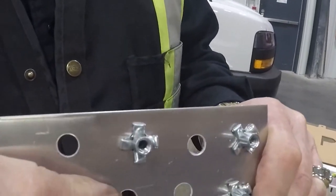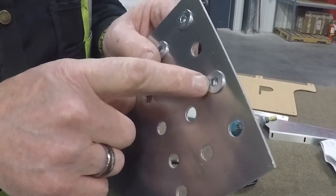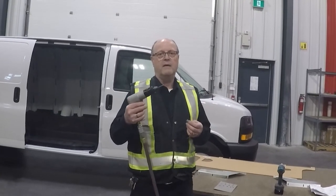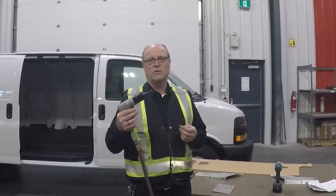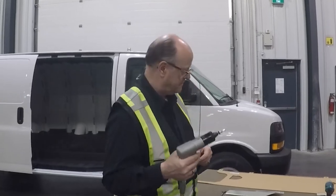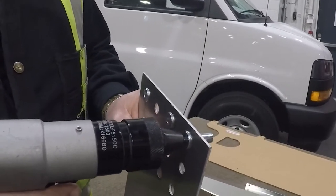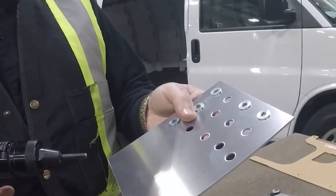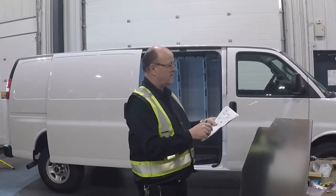You can see how securely that anchors into the plate — now we have a proper anchor to accept a quarter-inch bolt. For those installing a lot of nutserts, it's worthwhile buying a pneumatic or cordless insert tool — it's faster and really easy for getting into tight spots. You pull the trigger one way to tighten it, the other way to release. It's very simple and very worthwhile.